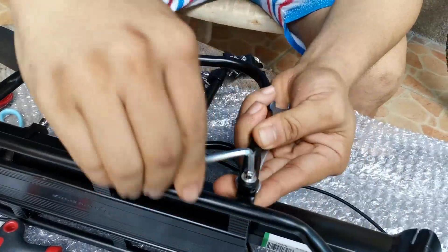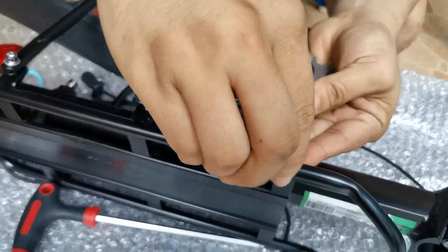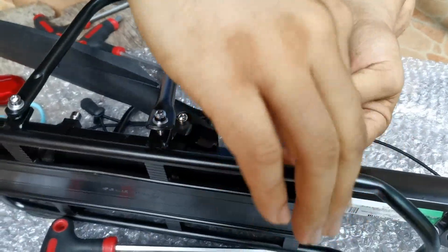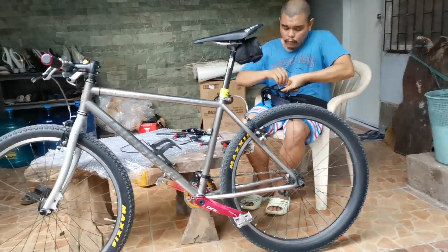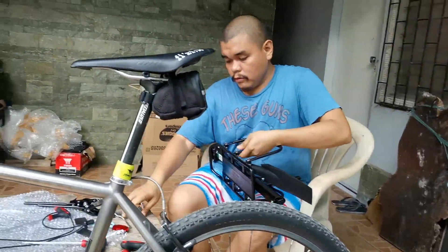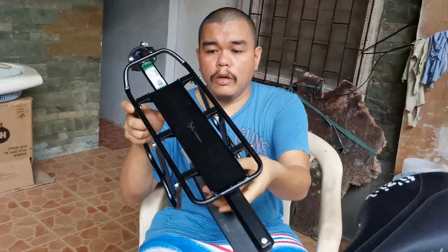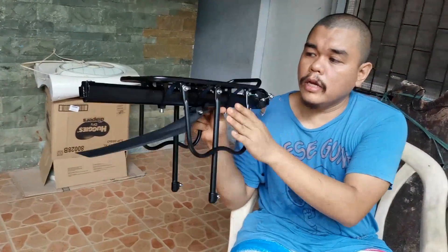Okay, tighten lang natin. Napagya punta sa atong tightening session. Okay, so the first part is now assembled.